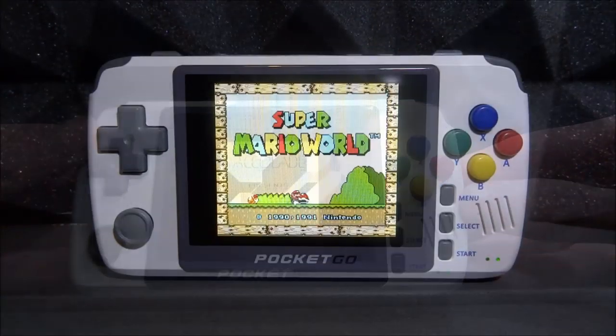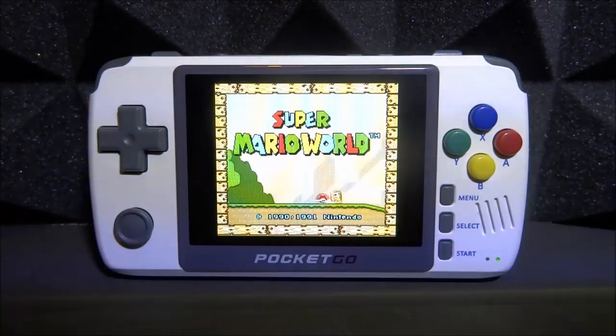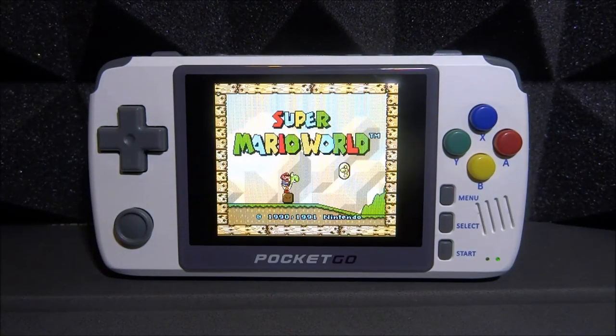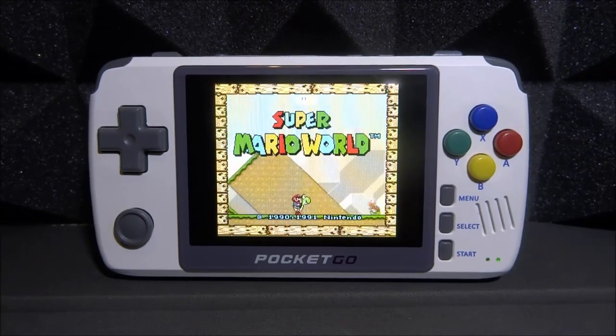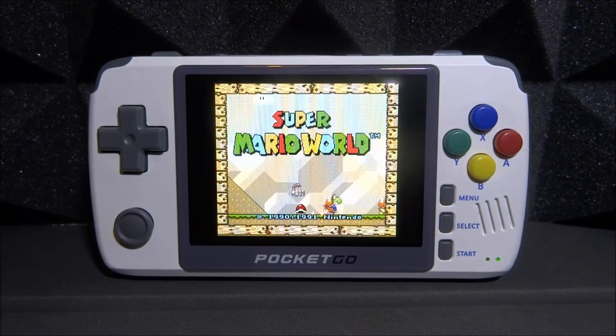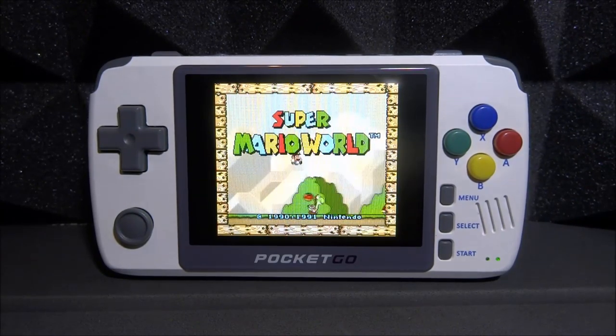That is pretty much it for this video — that is how you install the SNES button mod on your Pocket Go 2, and it actually looks very good. I've now got it matching with my Pocket Go 1 as well. If you guys enjoyed this video, make sure to like and subscribe and I will see you guys in the next one.